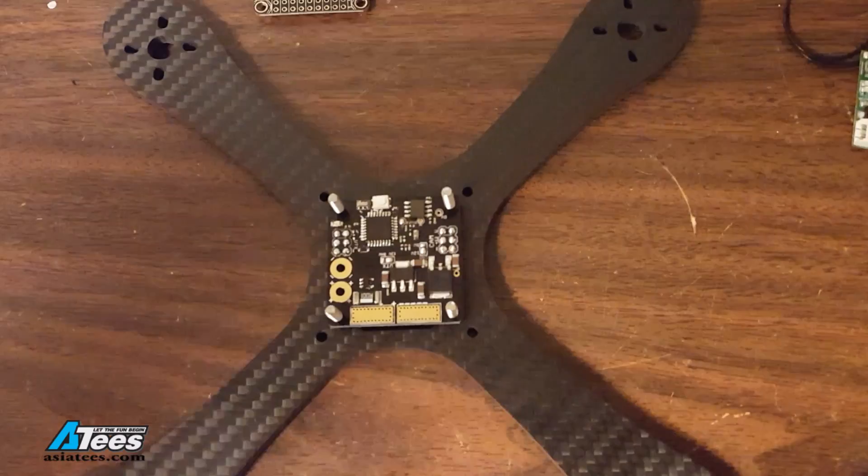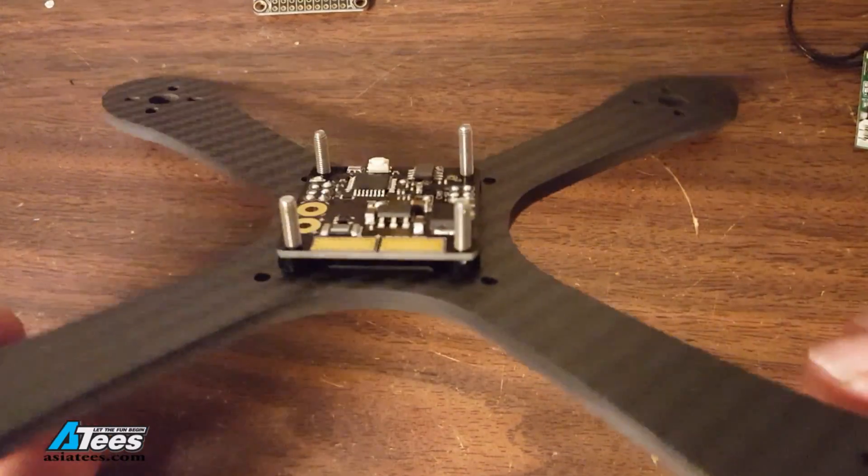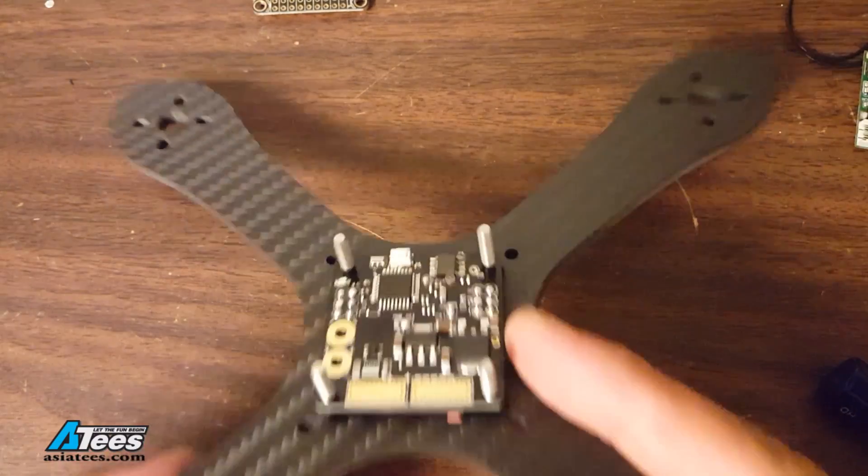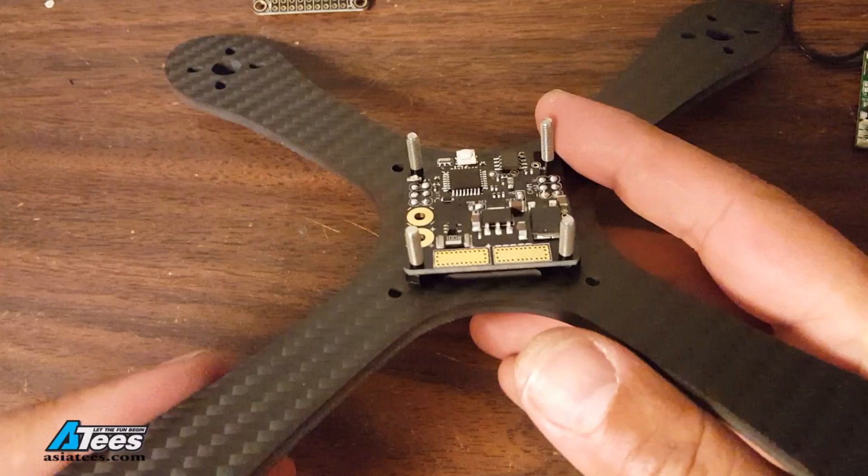The next thing I decided to do was solder my ESCs to my PDB. You'll notice here that I'm holding the PDB to the bottom plate with metal screws — I do not recommend doing this. The metal screws will transmit force when the bottom plate flexes in a crash and be more likely to damage the electronic components. I strongly recommend only using nylon standoffs and nylon screws in your main flight controller stack. The nylon screws may be more likely to break but I'd rather have a nylon screw break than damage a board and have to replace a more expensive component.